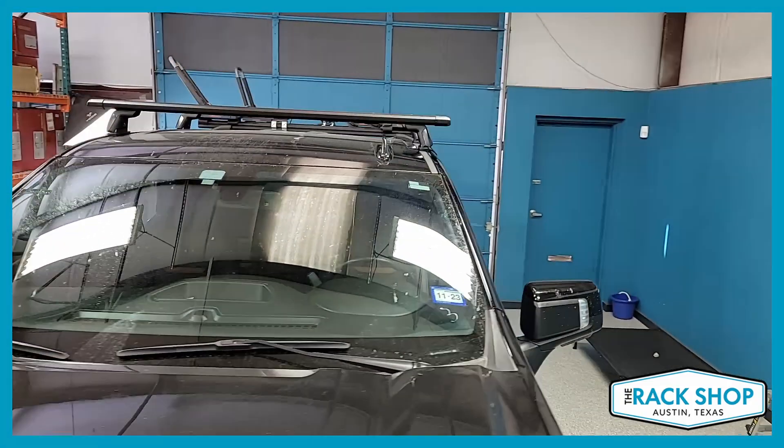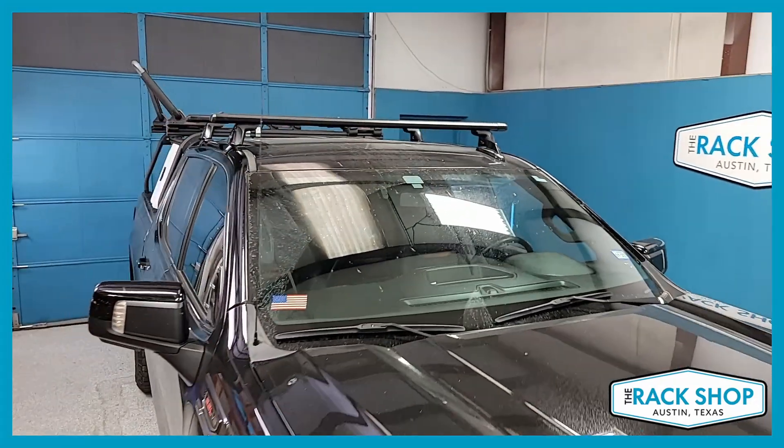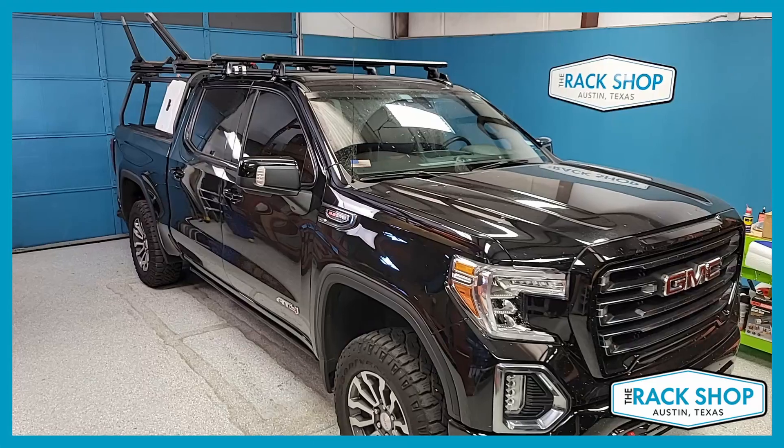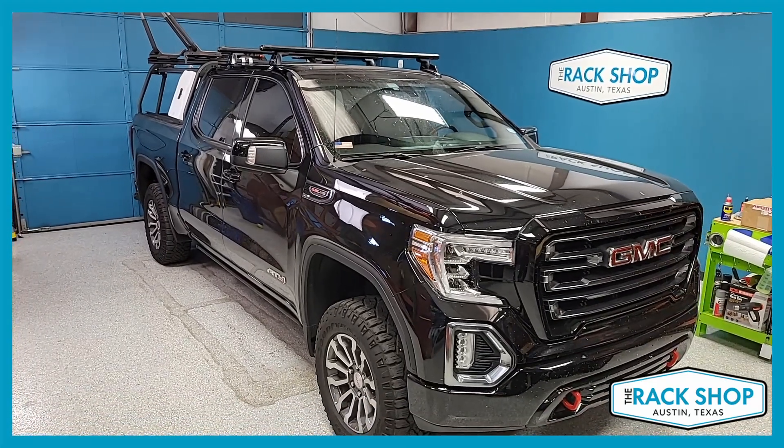For more details, pricing, and easy ordering, click on the link in the description below. That'll take you back to our website where you can purchase this complete rack system super easy. Again, click the link in the description below.